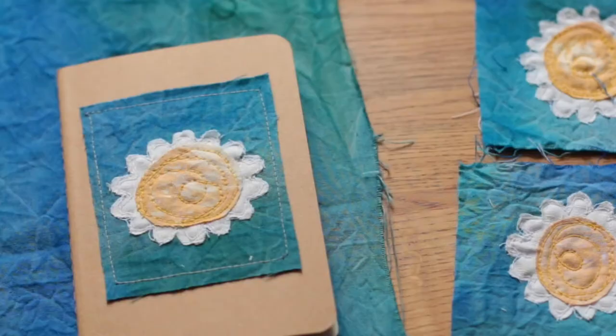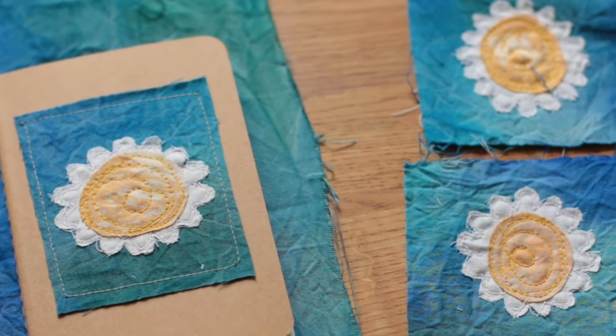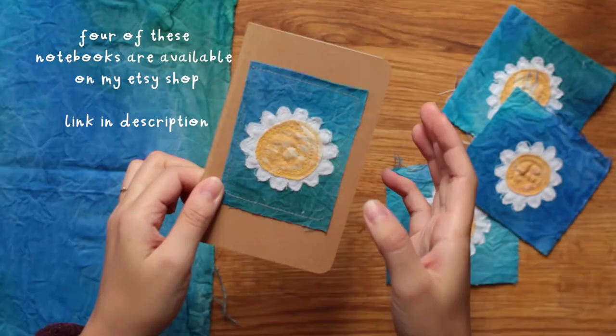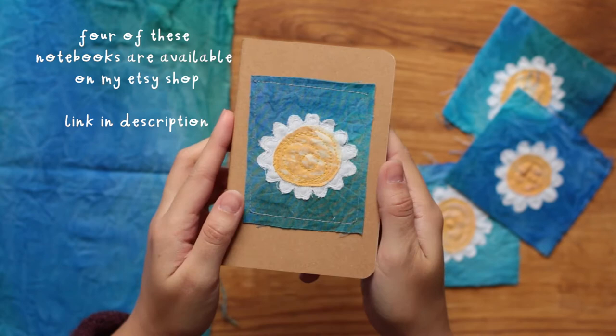Something I find really beautiful about textile art is that each piece is unique and it's so full of character. The blue and the yellow material are both hand dyed to have unique patterns and textures, and each daisy is different.